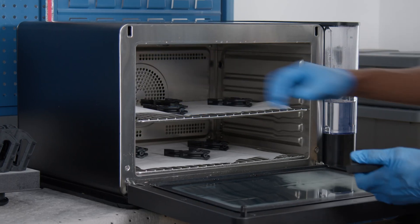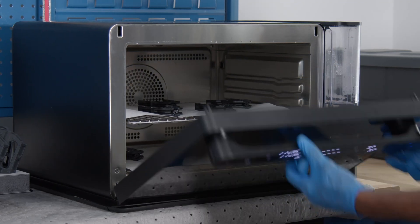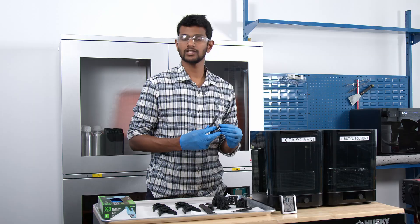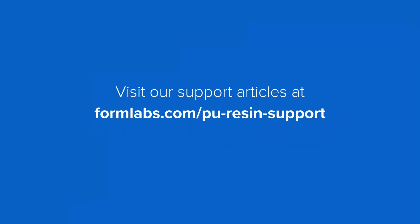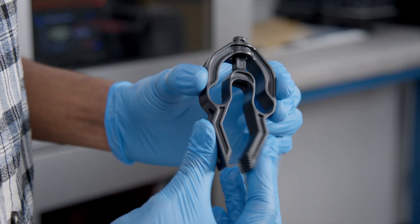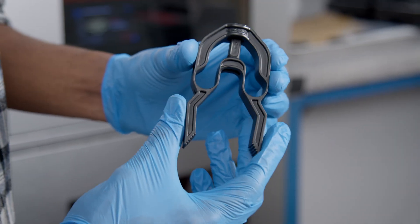Next, transfer the part to a humidity-cure chamber to post-cure, and ensure that the light inside the oven stays off during the cure process. Post-curing times may vary depending on the thickness of your part. For more information, please refer to our support articles on PU-Rigid Resins. Once curing is complete, you'll find your 3D-printed polyurethane parts are tough, durable, and ready to be put to test.